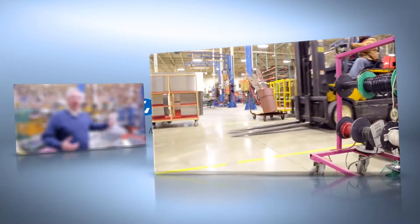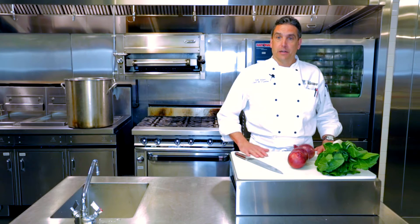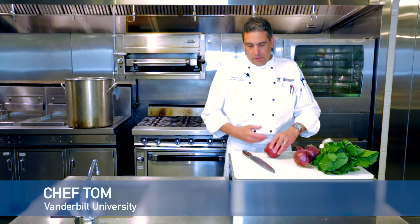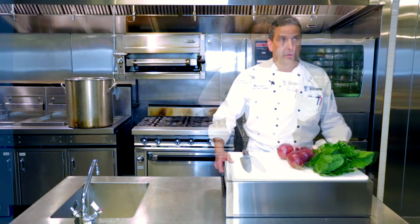One of the major benefits of this workstation is the fact that it elevates your work surface. It allows you to stand up straight, which relieves the pressure on your back from bending over on a lower table. When you're working on something that's up here at belt level, your posture is a lot better. It's just amazing what it does for my back.